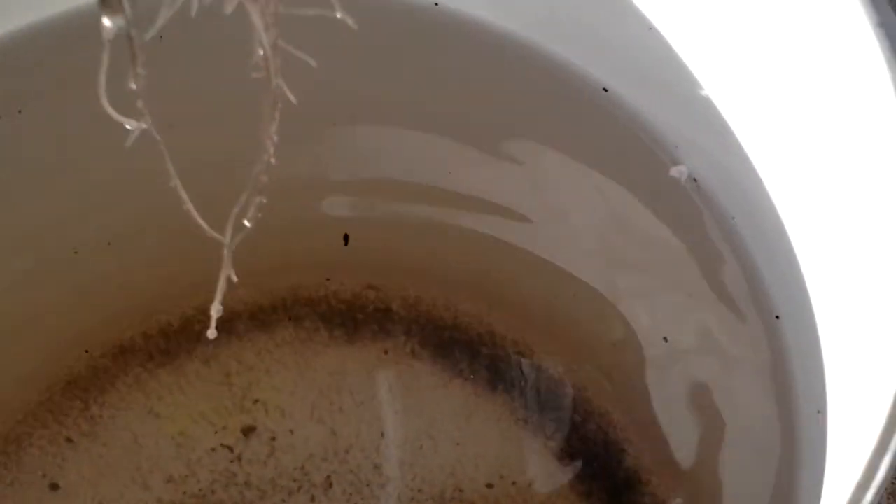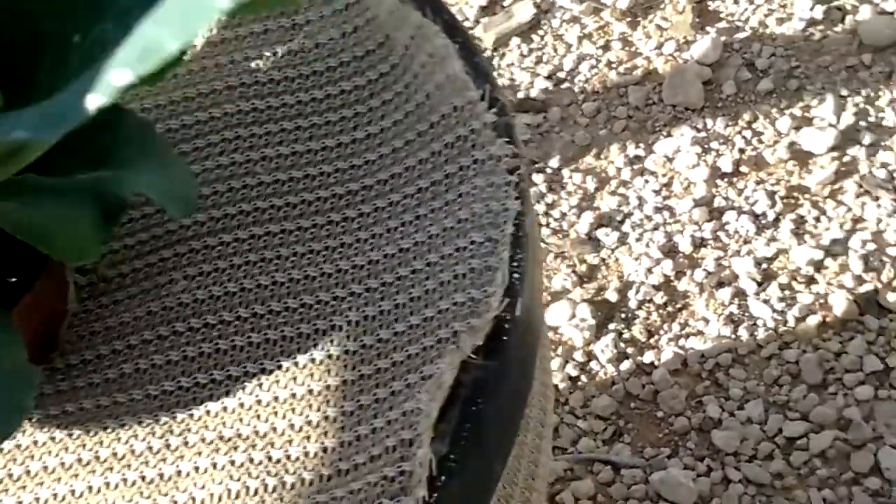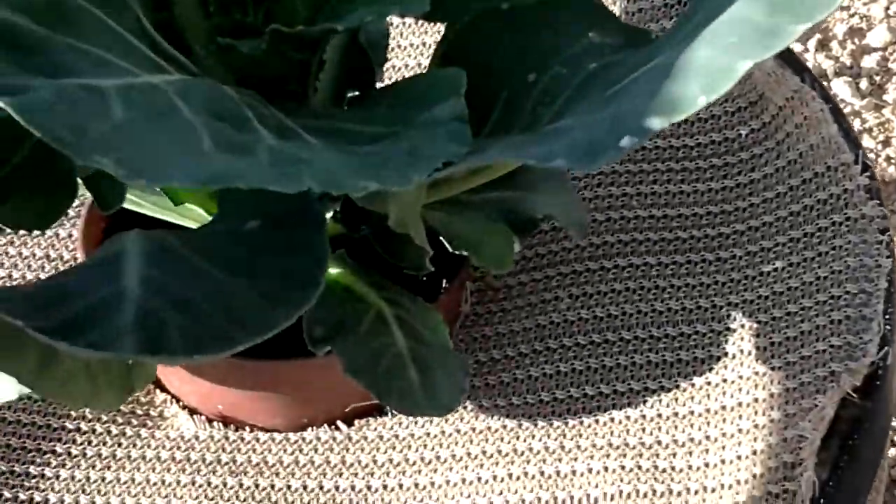Basically this is its first slide of water. I'm using Master Blend as the nutrients. There are a lot of videos on YouTube on how to mix it and stuff, so I won't go into that. But basically that's it.